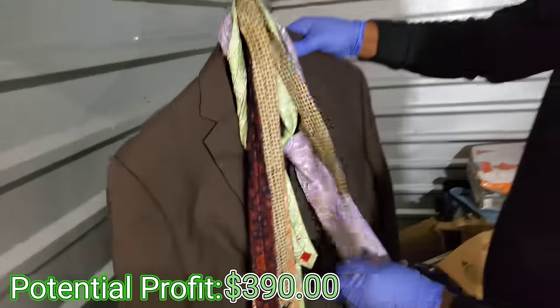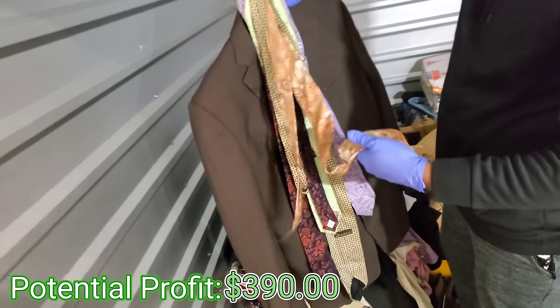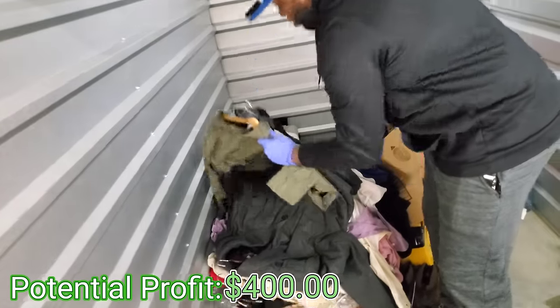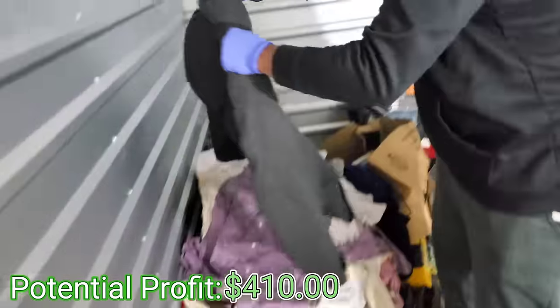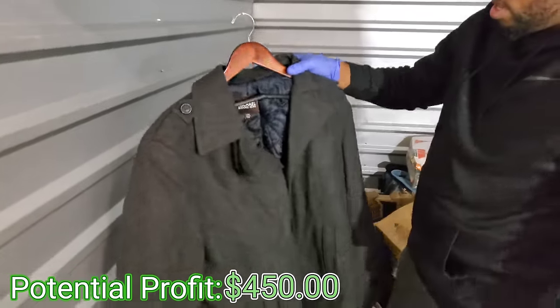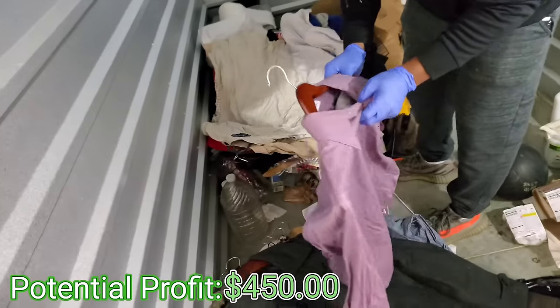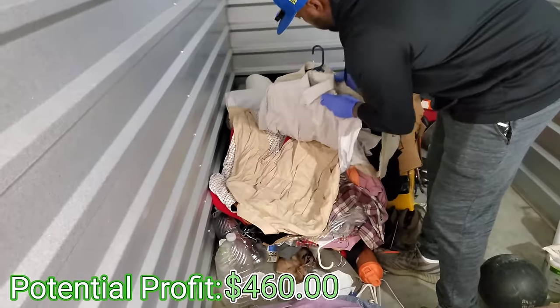Neckties — neckties can actually sell for good money, but these are basically basic. What is this — another Sean John shirt. Oh, and this is a Michael Kors wool jacket! That's solid too, we need to get that listed. Another shirt, I hope it's in good shape — dress tops, more dress shirts, polo.